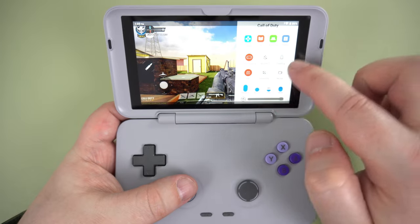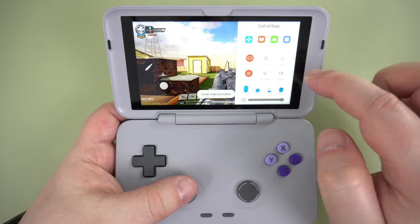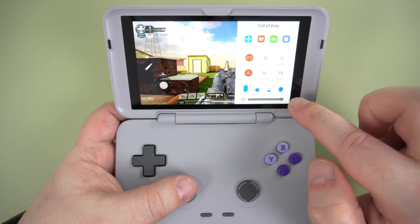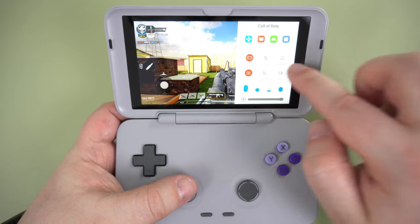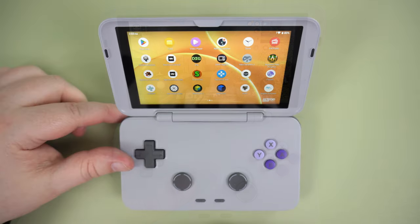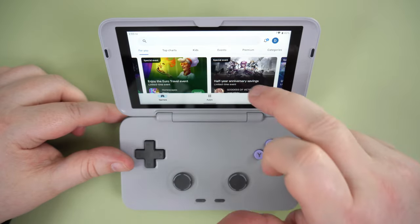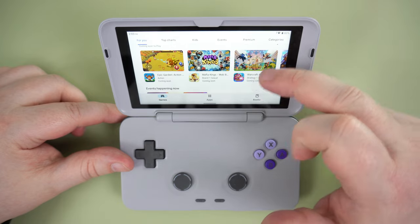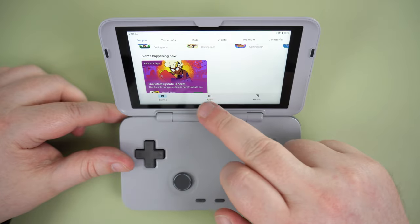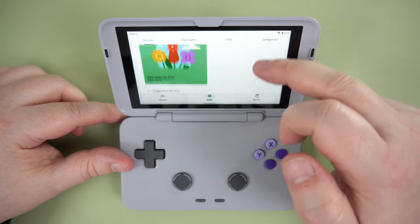By swiping from right to left on the right side of the screen, you can open the Overlay software, which gives you quick access to commonly used functions, system information, the built-in screen mapping software, and more. It's a very useful feature, especially the mapping software which lets you use the controller on Android games that do not support them. Google Play Store is fully supported, and you can download and update any games and apps you wish to. This is a great example of how an Android retro handheld should work — top marks here.